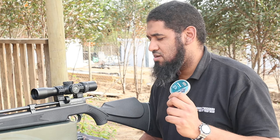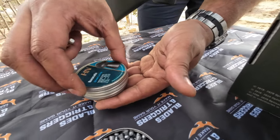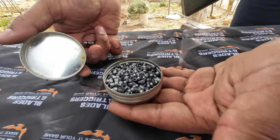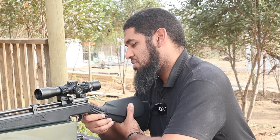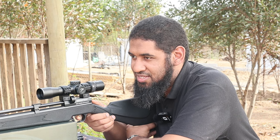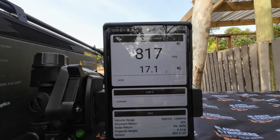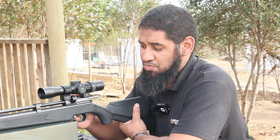We're checking out our velocity test with three different pellets, starting off with the 16.5 grain HN Field Target Trophy pellets. My tank pressure is just under 200 bar at the moment. Loading the first pellet — in terms of velocity, the 16 grain gives you around about 817 feet per second. Not having too many issues with the magazine at this stage with this pellet.